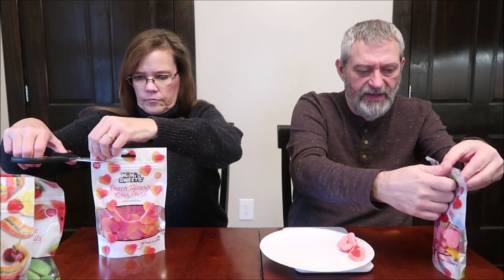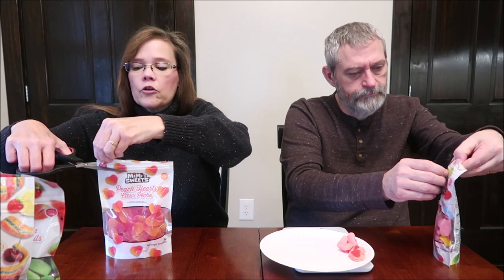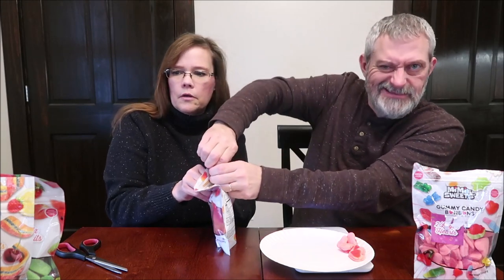I think the zip just came apart — I think I cut it wrong. But look, all of these bags have a little tab on them that you pull. These are peach hearts, artificially flavored candy. It says 'Love Summer — our delicious peach hearts take you right back to sunny days and the joy of doing nothing. Take a break and grab a handful of sweet memories.' 28 grams is 90 calories.